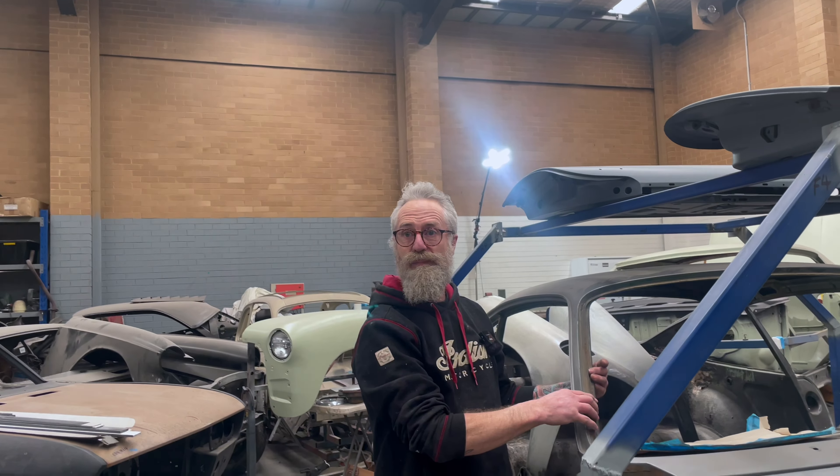With a Porsche as opposed to like a Ferrari, the mods that have been done over the years seem to be much more acceptable. Even with this early 356 — I'm just finishing the filler stage. It was a racing car in America, so I've done a right-hand drive conversion on this one. But the motor is still the race motor, and it's all been upgraded to 912 brakes. Five-speed gearbox, everything like that.